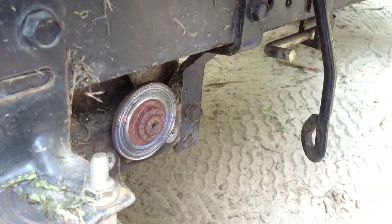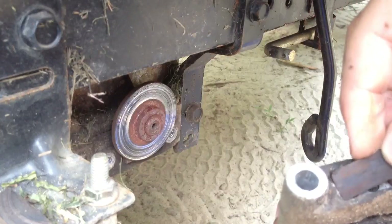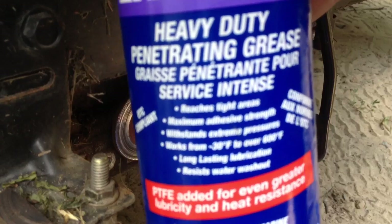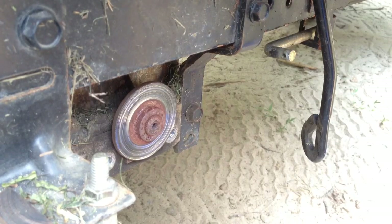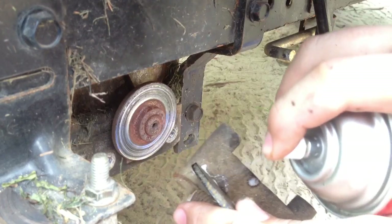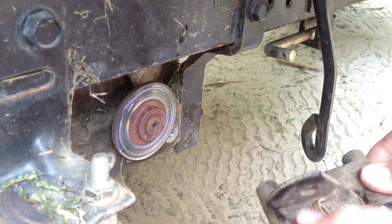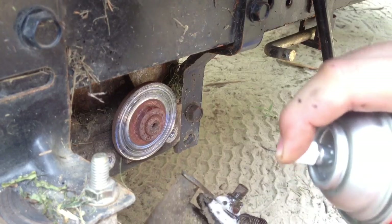Just going to take these bolts out for now. You want to make sure you don't lose this plate — it goes in there. I also have some spray grease, Castle Endura Heavy Duty Penetrating Grease. We're going to shoot it in there to lubricate everything.